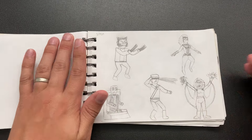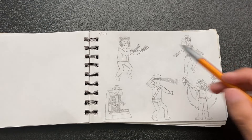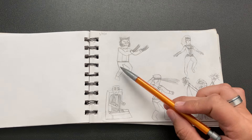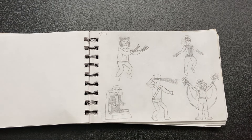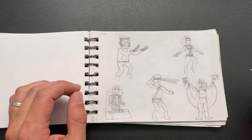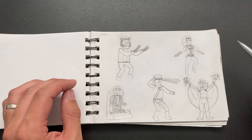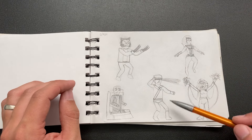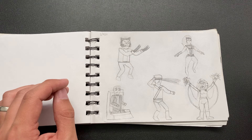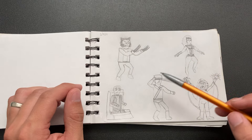X-Men 97 is really big right now, and I loved that show as a kid, so I drew some X-Men in that kind of style — and they're not good. I don't like any of them. The proportions are weird, the hands look really dorky. And I was like, I need to go to the fundamentals.